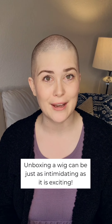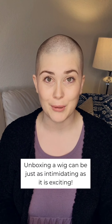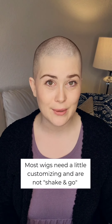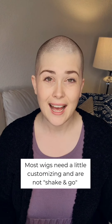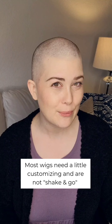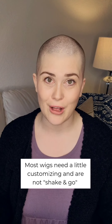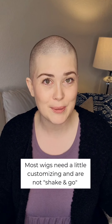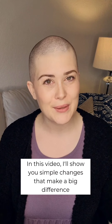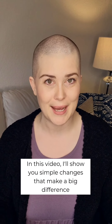So many times we get frustrated and discouraged when our wigs don't look 100% perfect straight out of the box. After two years of wearing wigs regularly, every single wig I've worn, I've needed to do a little bit of tweaking to make it my own, to make it feel like it's my hair. Each person is different — we all have our own preferences. In this video, I'm going to walk you through simple, easy, at-home things you can do to make your wig look its absolute best.